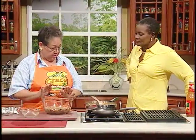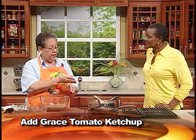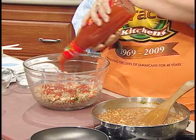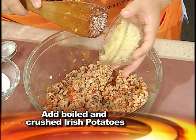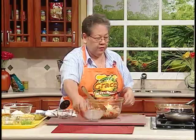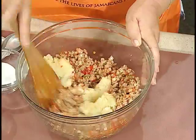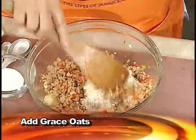This is the same product that has been seasoned, cooked before, and allowed to cool, because it's a bit difficult to handle when it's hot. I am just going to add a little bit of ketchup for coloring, and then I am going to add some Irish potatoes that have been boiled and crushed. Because this will give your burgers a little bit of body — it will help them hold together. And we are going to bind it with oats.